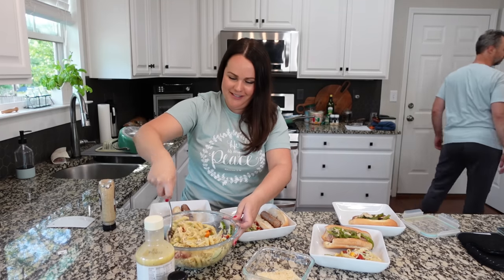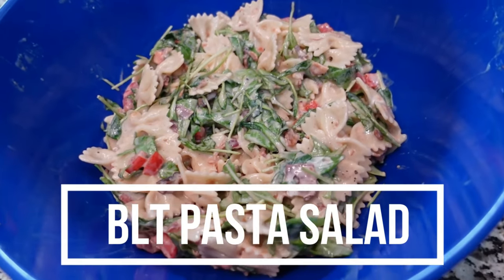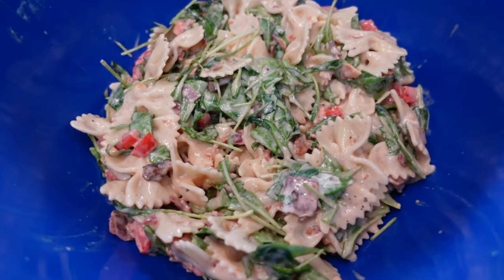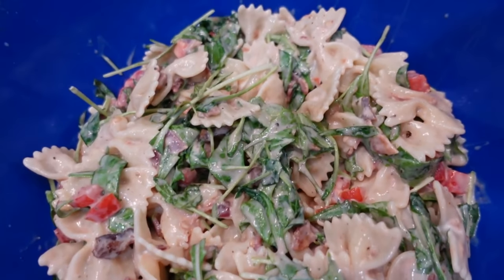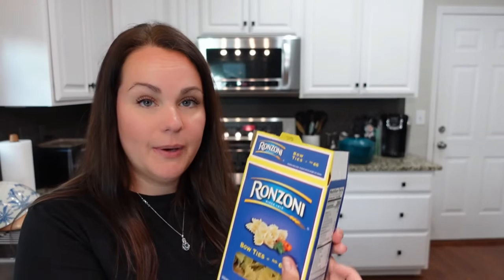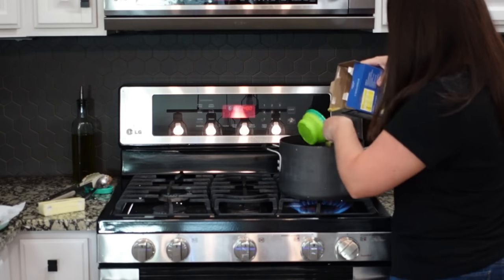We are going to make a BLT pasta salad. I feel like this is one of those things that makes a great summer side, but it could also be a great lunch option if you're taking lunch to work and maybe don't have an opportunity to heat things up. I have a pot on the stove boiling water and we're going to take about two and a half cups of bow tie pasta and go ahead and cook that up in the salted water.